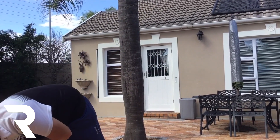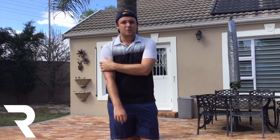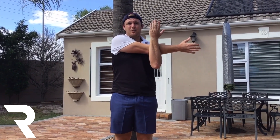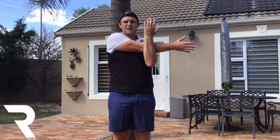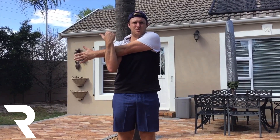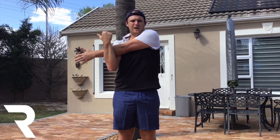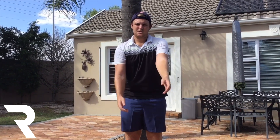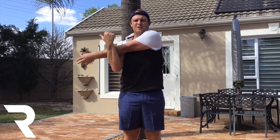Now that we've finished the activities and had a little fun challenge, we're going into our cool-down. Because we did throwing today, it's very important that we stretch the arms. We're going to start with a simple arm stretch: one arm across, other arm over it, and we pull across. Hold for five seconds: 1, 2, 3, 4, 5. Switch — other arm: 1, 2, 3, 4, 5. One more time each side: 1, 2, 3, 4, 5. Switch: 1, 2, 3, 4, 5.